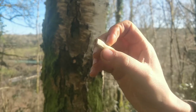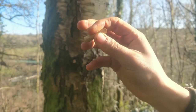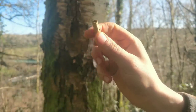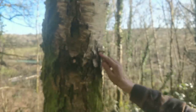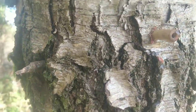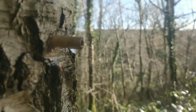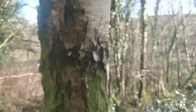I have this little wooden straw, or tap, that I made — I just took a dry stick, drilled a hole through it, and carved it into the right shape and size to insert into the hole. And you can see the birch water coming out of the tap.